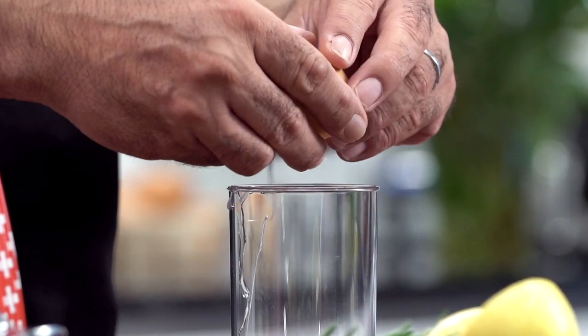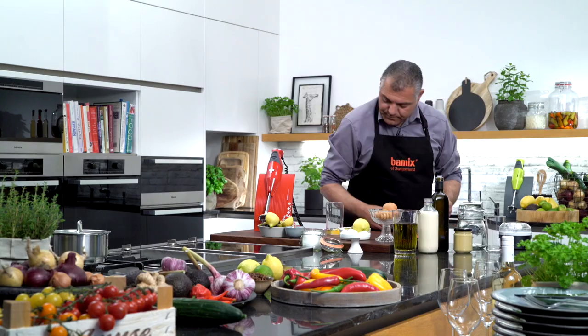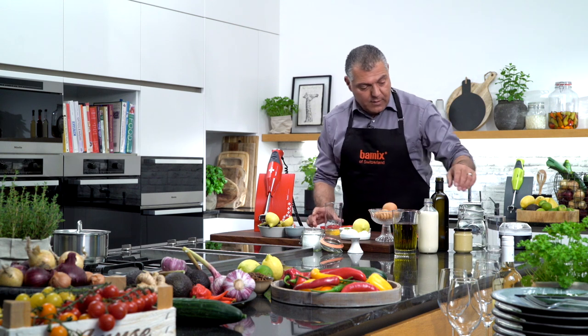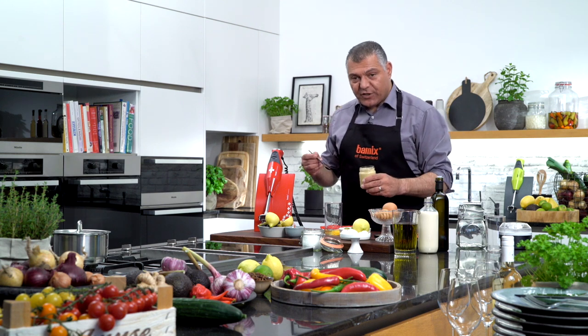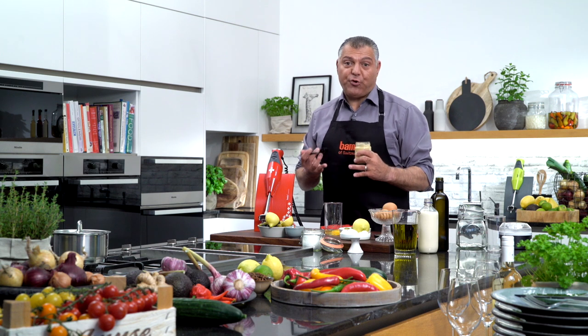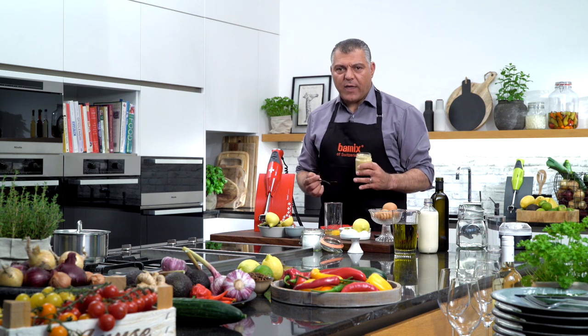So we'll use an egg — very simple. Now what we have is mustard. I always use mustard. Why? Because it makes the mayonnaise more creamy. If you don't like it, don't use it, just do it the way you like it.